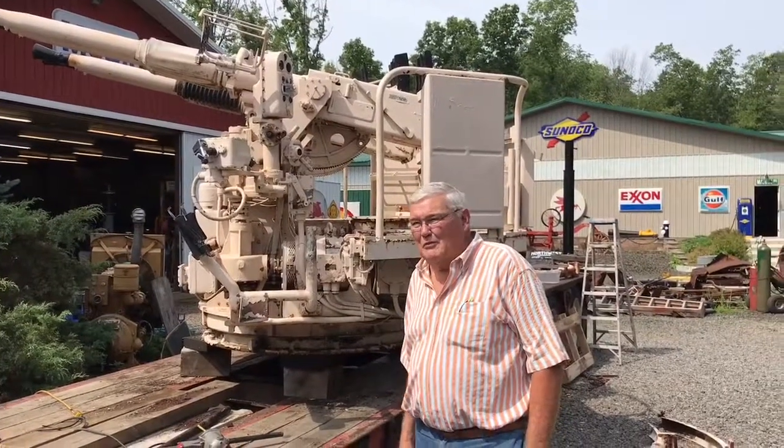My name is Gary Mahan and I represent the Mahan Collection and Foundation. Our typical mission is to save and preserve antique trucks for future generations to see and experience.